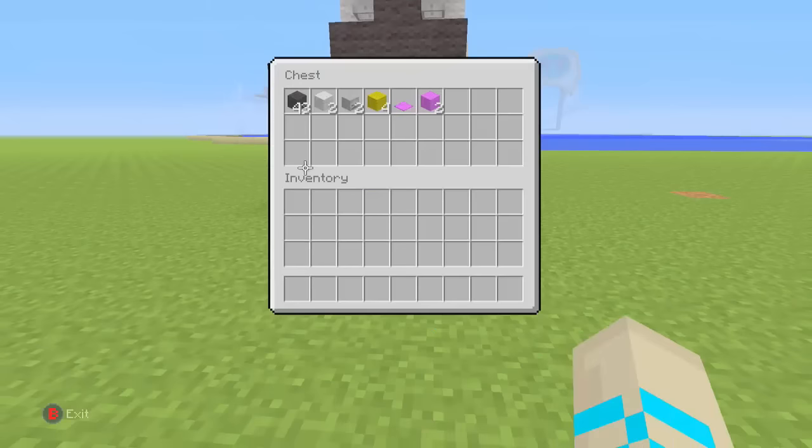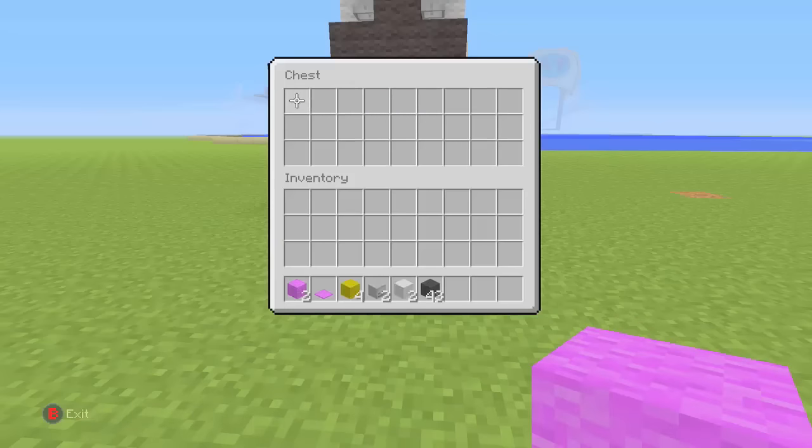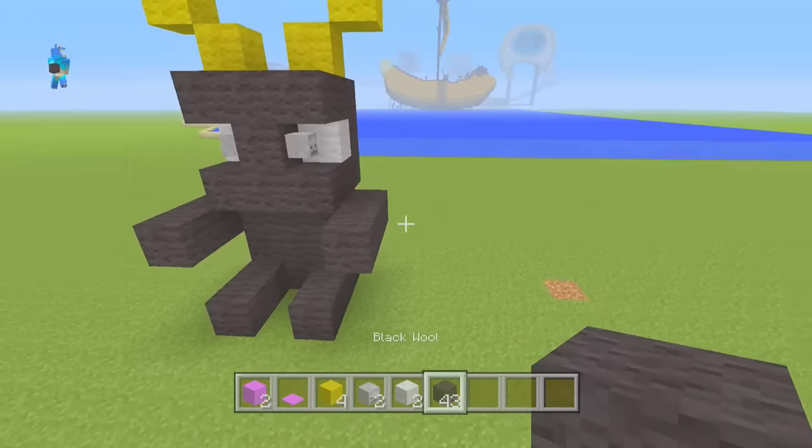What you need for this build is 43 black wool, 2 white wool, 2 scales — but if you are doing this on survival I would use 2 buttons — yellow wool, 1 magenta carpet, and 2 magenta wool. So let's grab all these materials and I will show you how to build MCA 39.